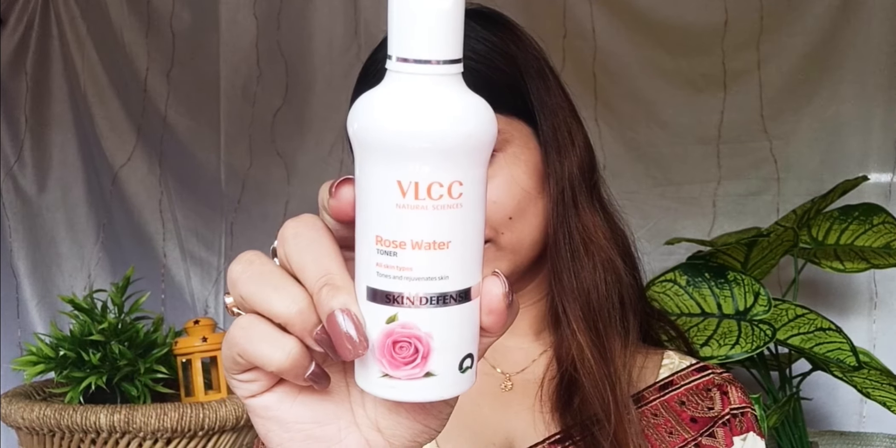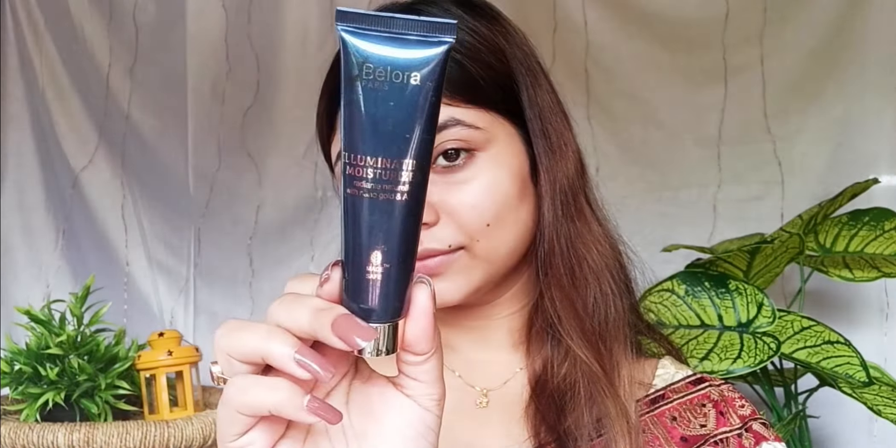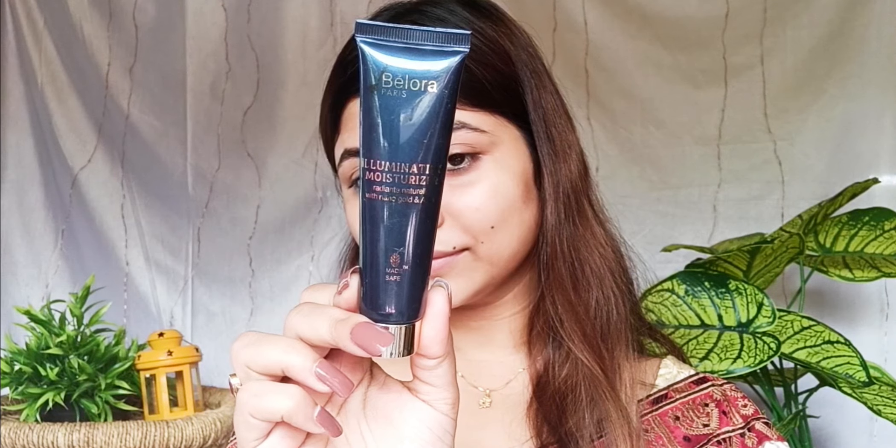Let's take a look. So I'm going to clean the face. This is VLCC Rose Water.